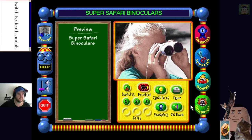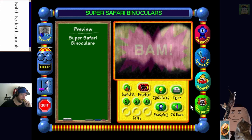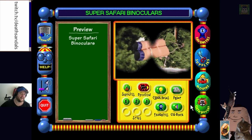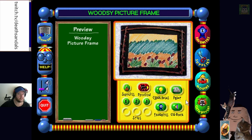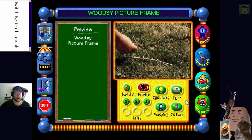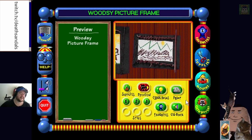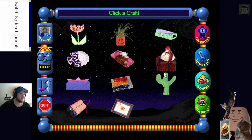'Every explorer needs a pair of binoculars - you never know what you might find.' Super Safari Binoculars. Click a craft - Woodsy Picture Frame. 'This is a picture... this is a work of art - is it though? And this is an artist. But this is an artistic genius.' You just put a moustache on - that's the key to artistic genius. Create your own gallery of masterpieces - just cardboard with some sticks glued to it.